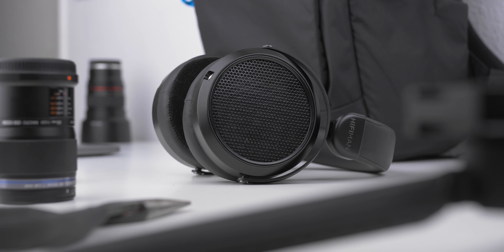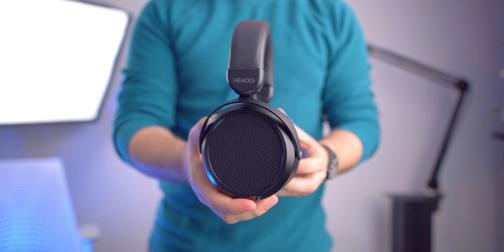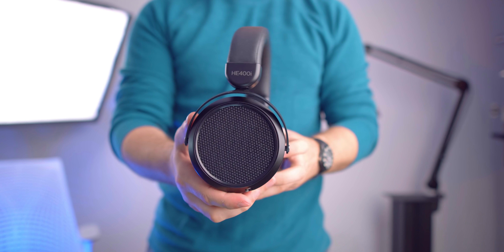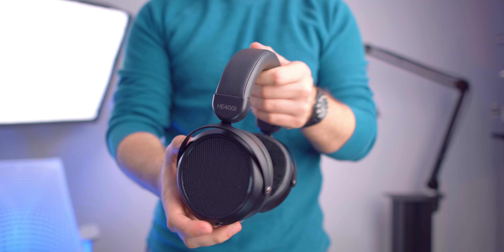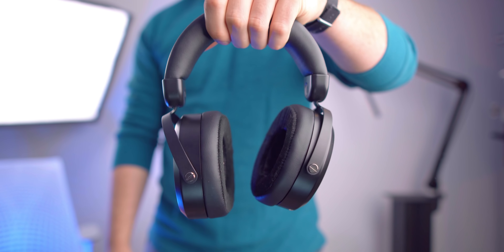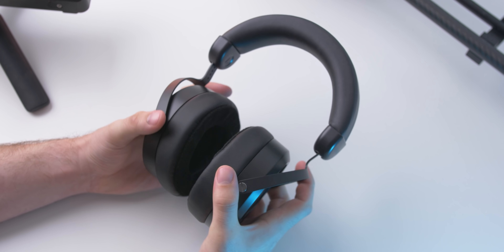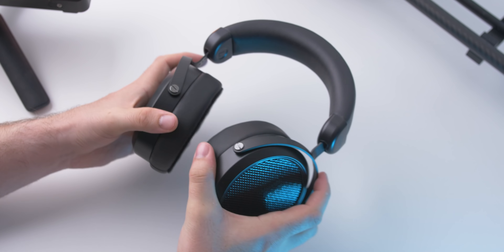It feels a little more substantial than the Deva — not by a lot, but less cheap. It feels very nice for the price range compared to some of its competitors. Especially the pads — these are the nicest Hifiman pads at any price. Susvara, Arya, doesn't matter — these are the nicest, at least by feel. I don't know how long they'll last, but they are softer and the leather feels thicker and plusher. It just feels really nice.